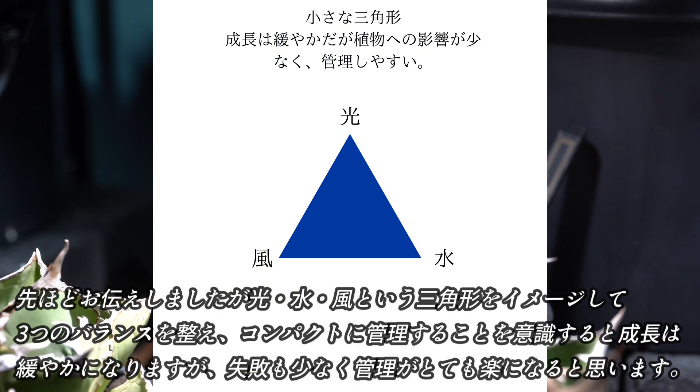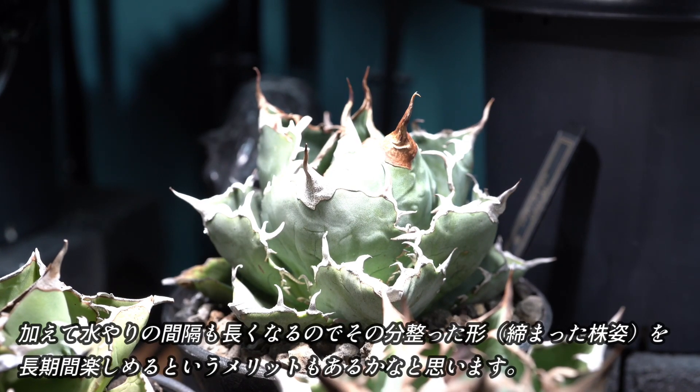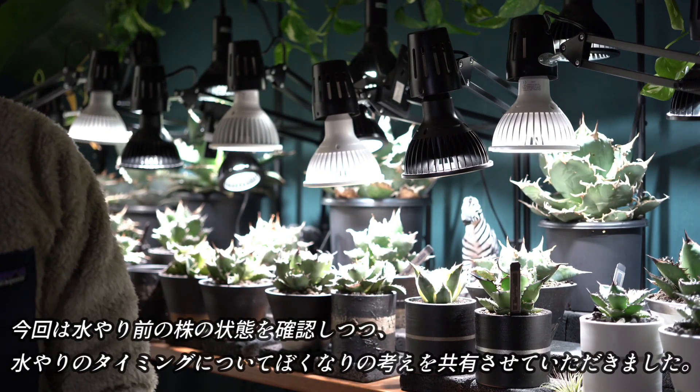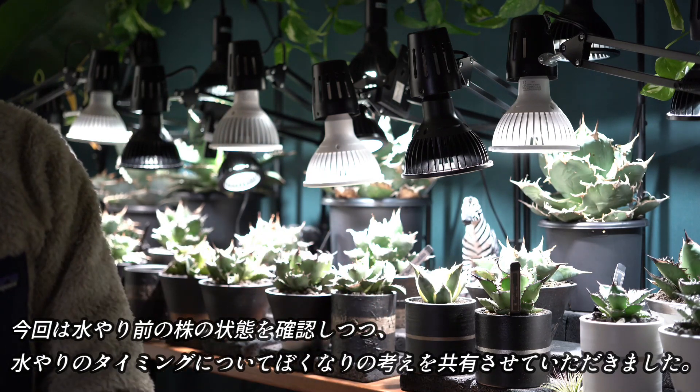締めるために水やりの間隔を空けようとしたところ、株に赤みが出てしまったりシワシワになってしまうのは、水やりの回数に対して光と風が強すぎるからだと思います。強光管理は慣れた方であればいいですが、うまくいかない方は水やりの回数を減らしたのであれば、それに伴って光と風も弱めてみてください。3つのバランスを整えコンパクトに管理することを意識すると、成長は緩やかになりますが失敗も少なく管理がとても楽になります。水やりの間隔も長くなり、整った形を長期間楽しめるメリットもあります。